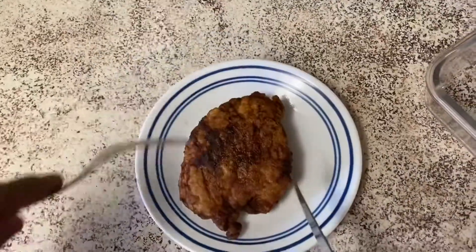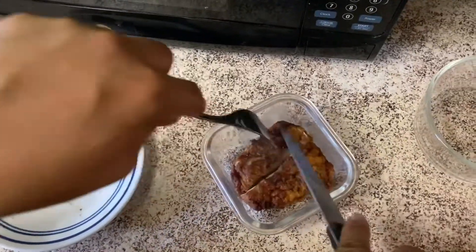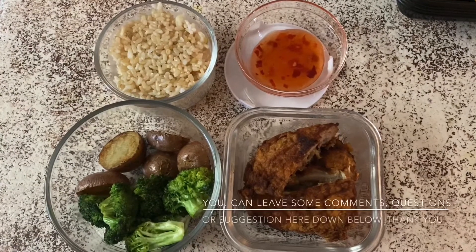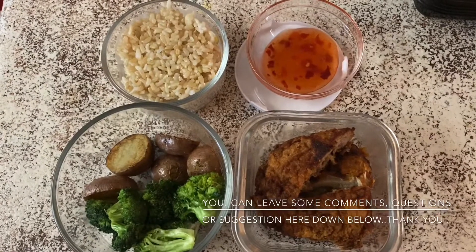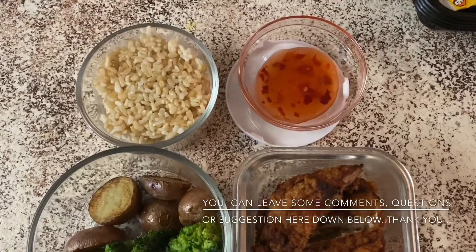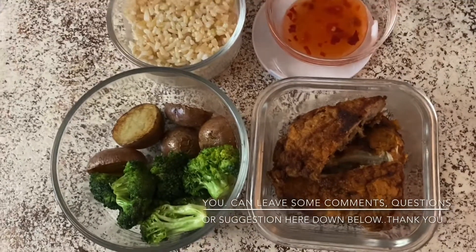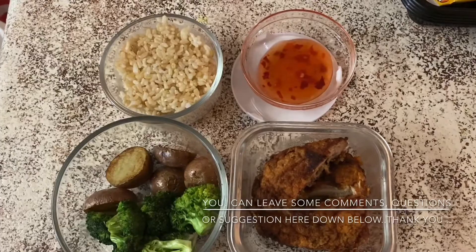Lito na yung ating chicken, so diwain ko lang siya. Tapos na — ang baon na anak ko for today, Monday. Meron potato, broccoli, brown rice, and chili sweet sauce, and this one the chicken. So ito po ang baon niya po today. Thank you.